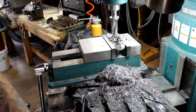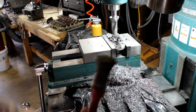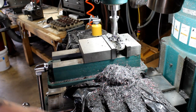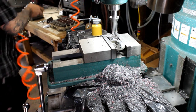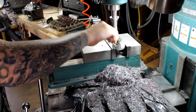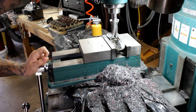One thing to pay very close attention to when you're cutting is the chips. You don't want the chips to turn purple, you don't want them to turn blue - that's a bad sign. Whatever you're doing at that point, you need to stop, either let the tool cool off or put some more oil on there. There's no need to rush a job like this because rushing will cause mistakes.